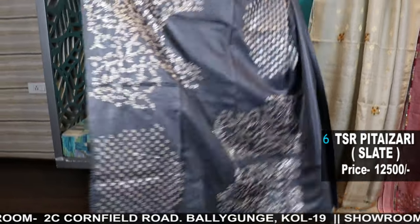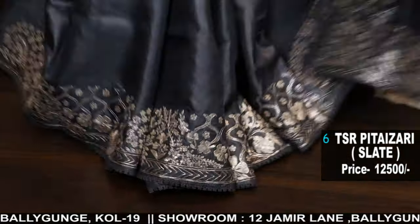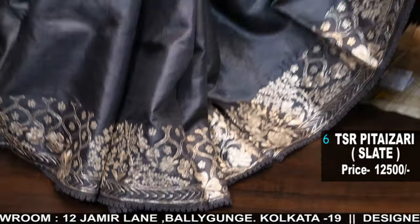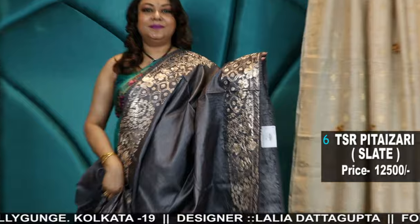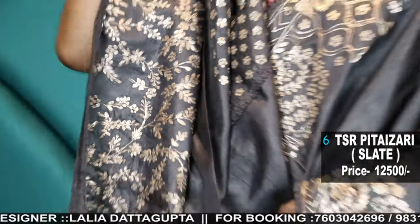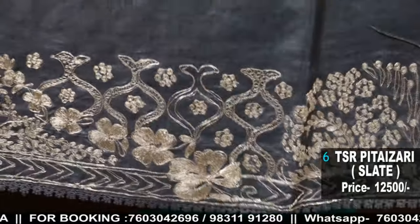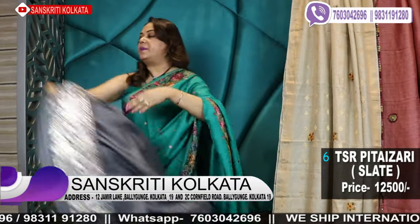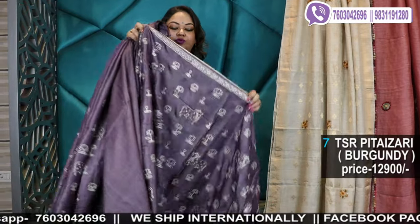This is the blouse piece — it's gorgeous. The color is slate. It's amazing. These are pure tassar pitton saree work, very much in demand and very classy, looks very rich. Gorgeous sarees with a heavy rich blouse piece. Color slate. Prices are mentioned. You have to pay for confirmation — first come, first serve basis. After payment, your booking is confirmed, and we will ship it after 2-3 days of payment.